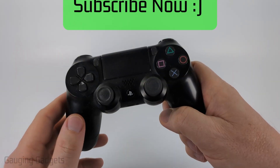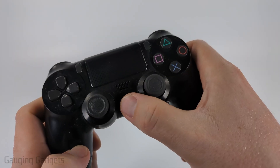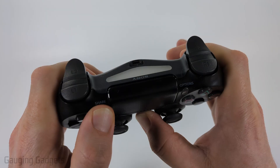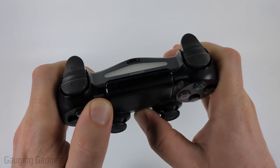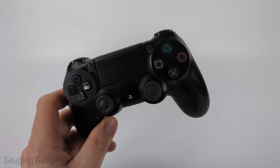The best way to put your controller in Bluetooth pairing mode is to simply hold down the PlayStation button and the Share button at the same time until you see the light on the back start blinking. Once it starts blinking, your controller is in Bluetooth pairing mode and you can find it on other devices.